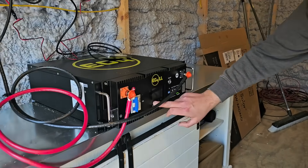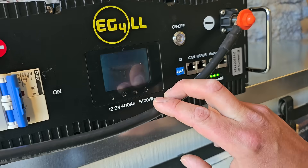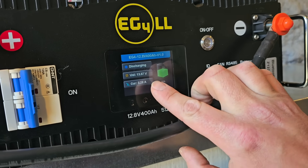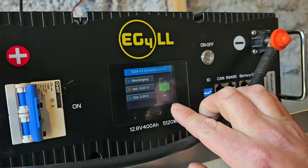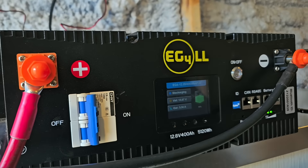We've got our EG4 battery — this thing is super nice. There's a screen right here; it'll light up and give you the percentage of the battery and the voltage. It's 51% charged right now. We've got our negative and our positive, so it's hooked up.